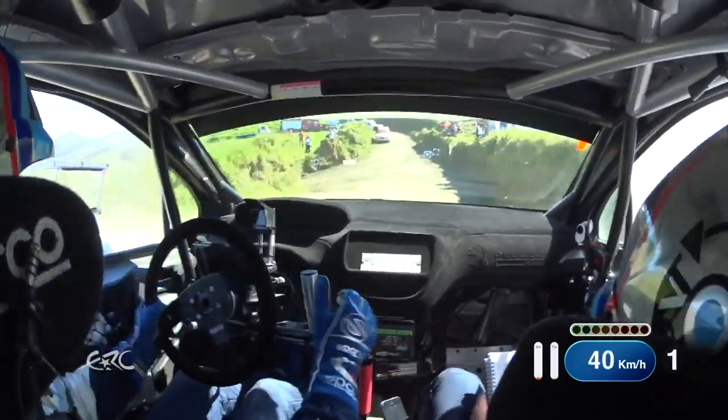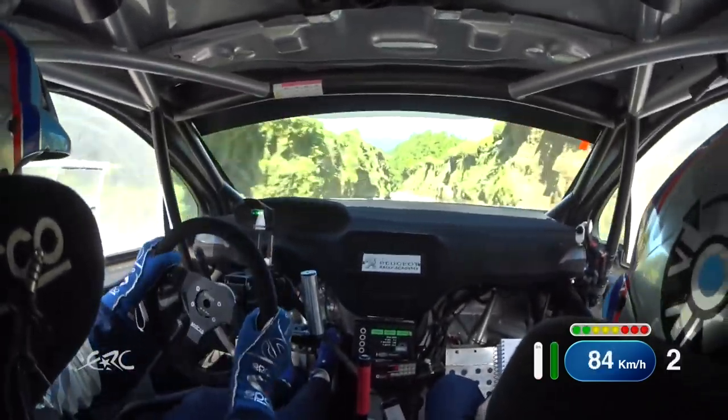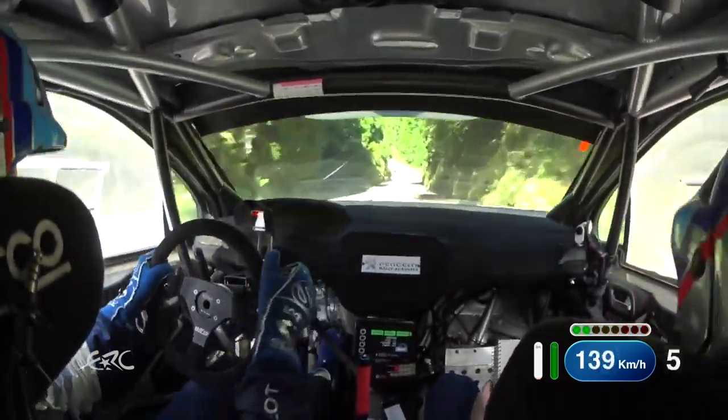80, 80 going down, watch it down here then. Slight right over crest, jump. 100, 1 left, slippy, and 1 right, half long, tightens to 3 minus, sharp, narrows over crest.